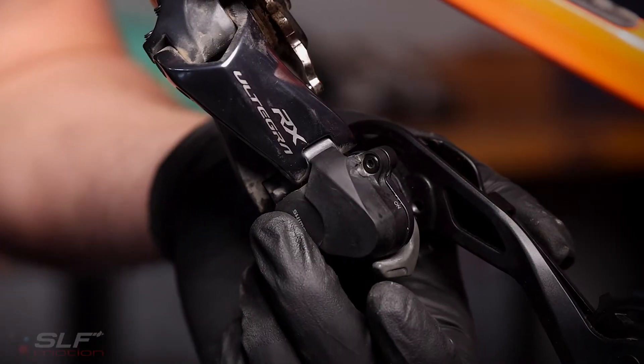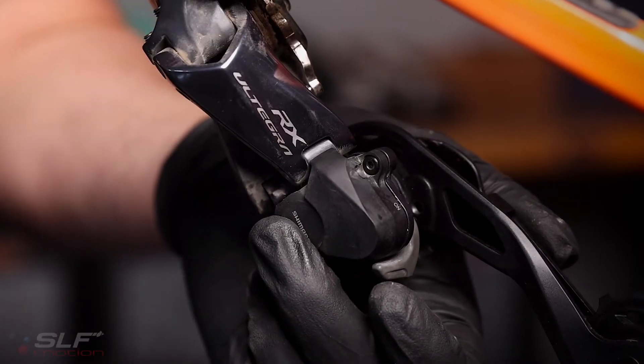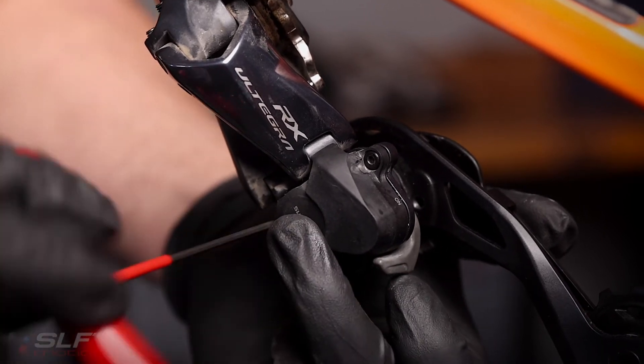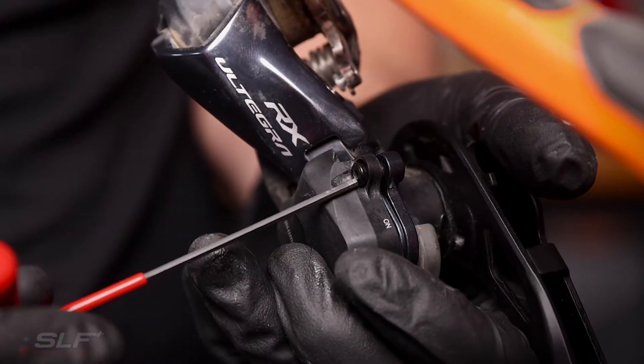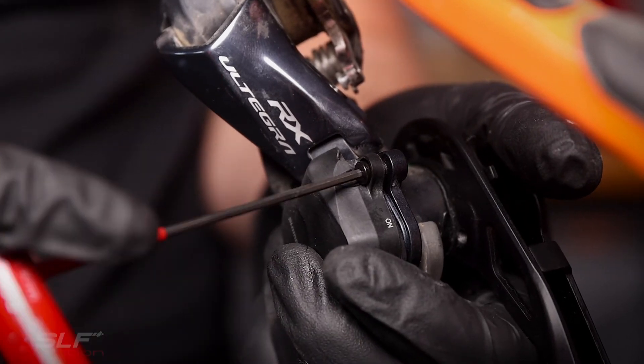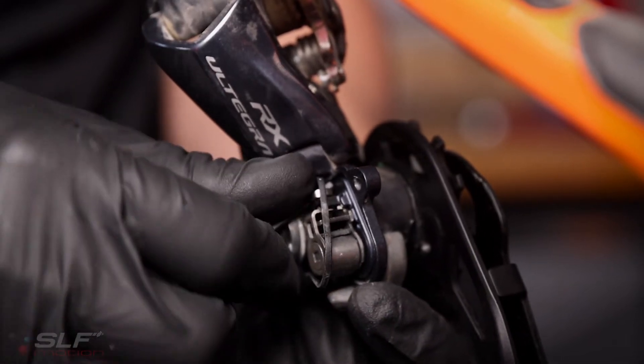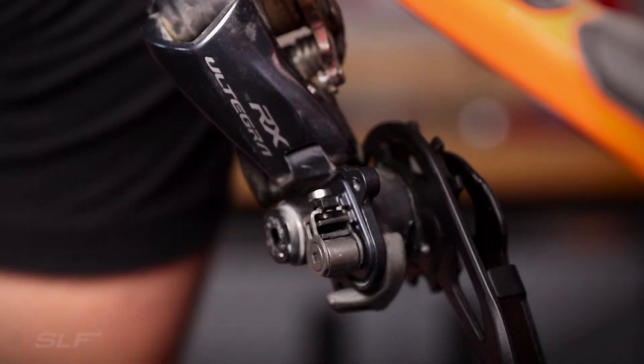Now we will remove the clutch cover by removing these three screws using your two millimeter hex. As the clutch cover comes off, note that there is a rubber gasket inside.